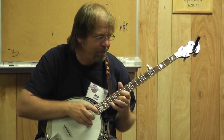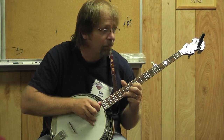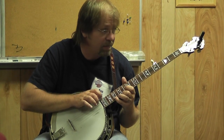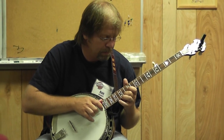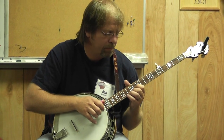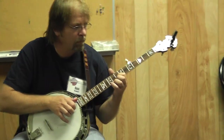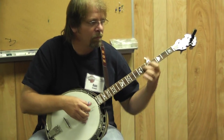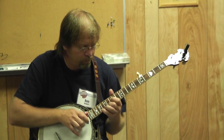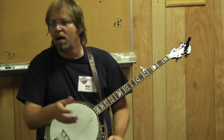Everybody knows that. 12, 14, 17 — and you are adjusting. It concentrates it out, but it's just something that you have to do.